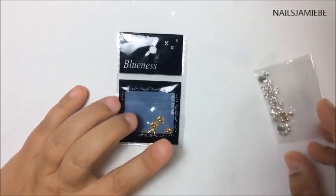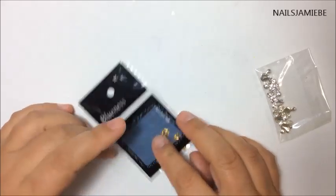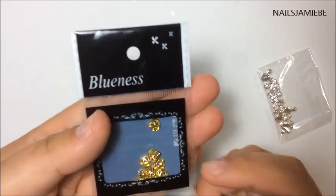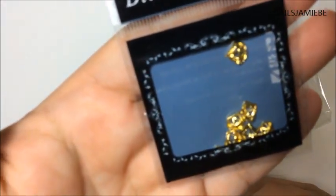So I did get some more alloys — me and alloys, such a bad bad thing. So these are the alloys I got, they're like the diamond shape and they're pretty cool, they're the gold ones.